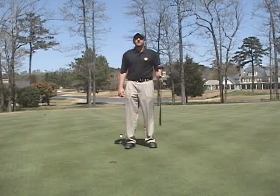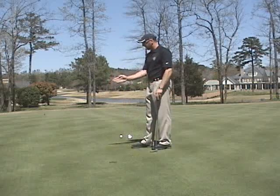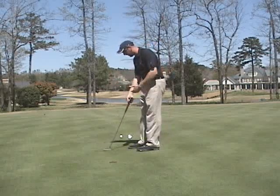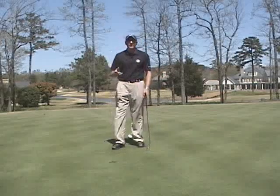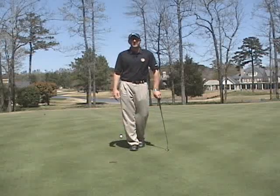In this golf tip I'm going to talk about the fundamentals of putting on an arc. Putting on an arc is basically where the putter face works slightly to the inside, down the line, and back to the inside — and that happens because we're standing beside the ball. There are two different styles: straight back and straight through, and arc putting, and they have different fundamentals. Let's talk about arc putting in greater detail.